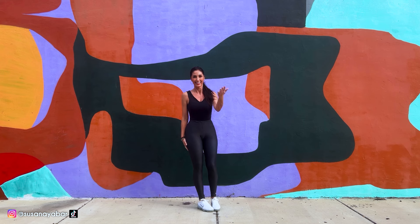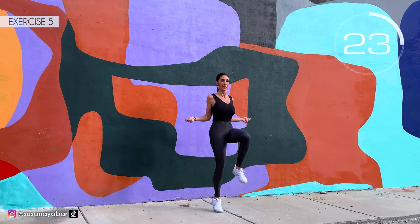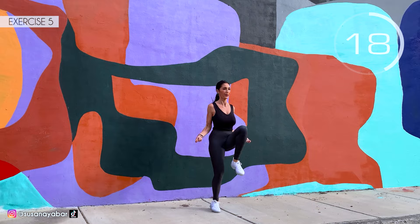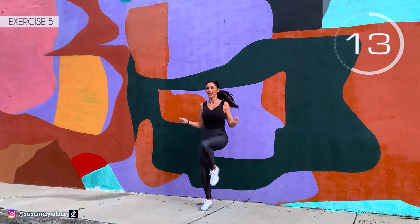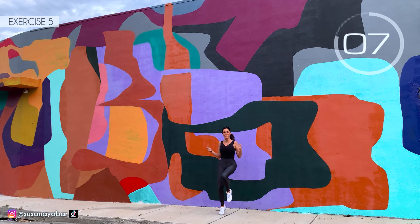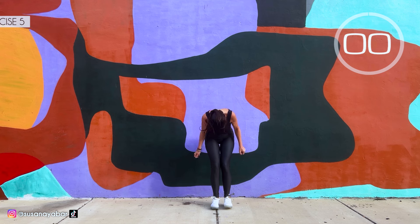Fifth exercise: we jump the rope with legs up. Here we go! Come on, lift those legs. Tighten your arms. Move your arms as if they were an imaginary rope. 3, 2, 1. Well done!